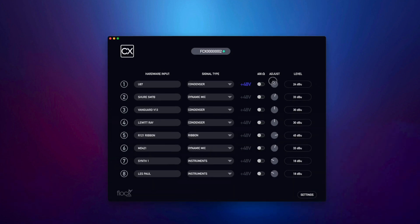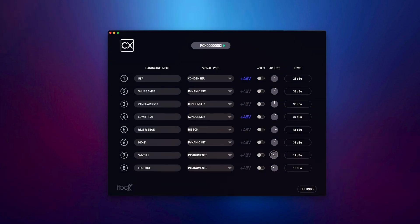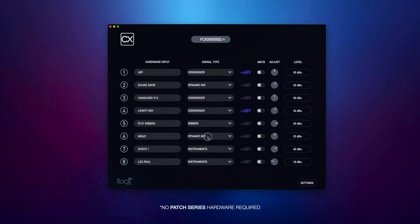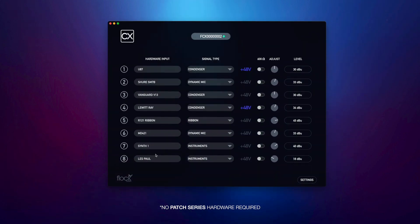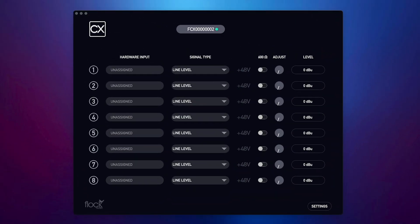Now let's take a look at our CX standalone app. CX standalone allows you to use the CX as a dedicated clean booster or preamp outside of the Patch App software. This additional app makes CX much more versatile for other studio and live sound applications. The appearance of the CX standalone app is very similar to the CX setup menu in the Patch App software. The two noticeable differences are an input field for labeling your connections to your CX hardware and the 48V switch per input.